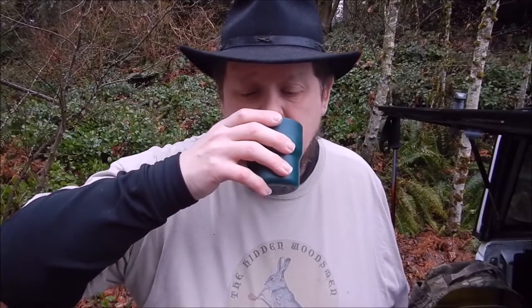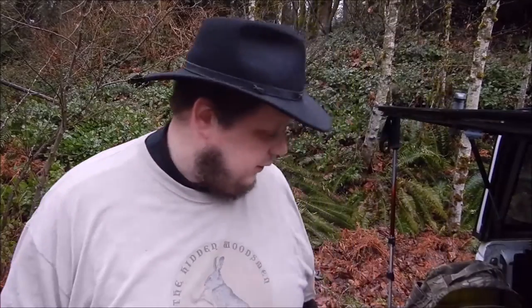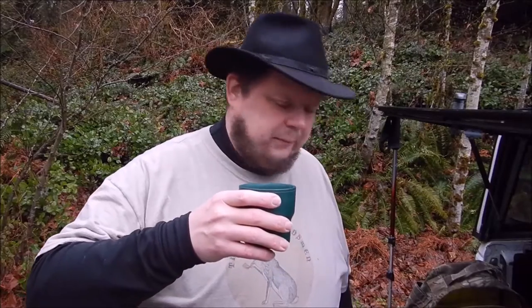Cheers to your good health. I don't normally drink my coffee black, but it's not bad. Not bad at all. Maybe a little hot — I should have let it cool, not had the water boiling, but I was trying to set up my shot.